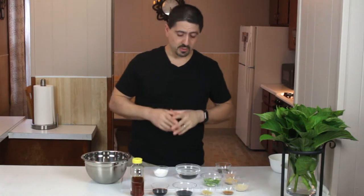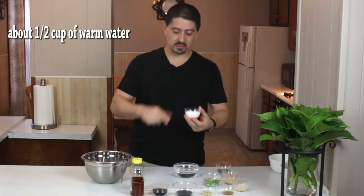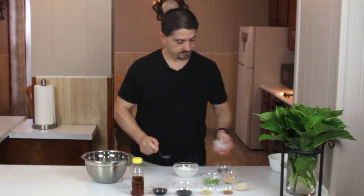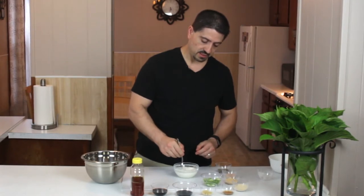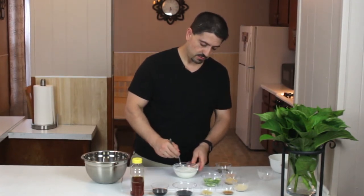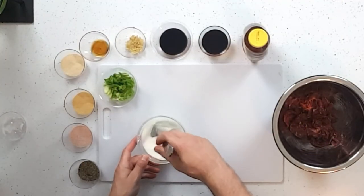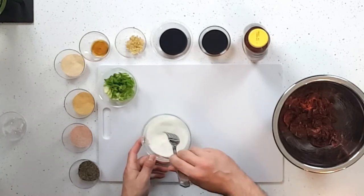First thing we're going to do is take the warm water and melt in these two tablespoons of cornstarch, because that's what's going to help thicken the sauce up. We want to make sure we dissolve all that into the water and work out all the lumps. Should be pretty quick.